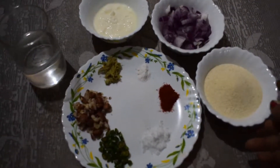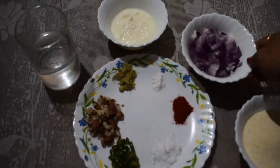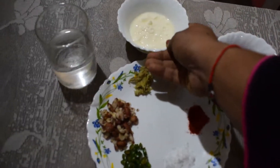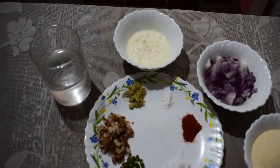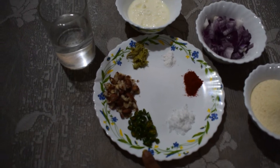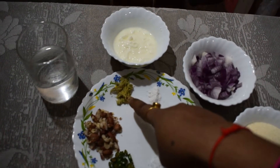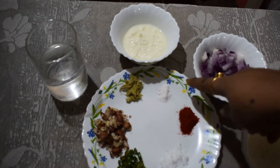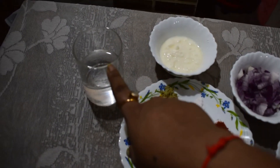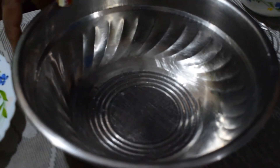Here are the ingredients: I have taken one cup of semolina suji, one big onion chopped, half cup of curd that is sour curd, salt, one green chili, some peanut crushed, some ginger crushed, some baking soda, some red pepper, and half cup of water to mix.